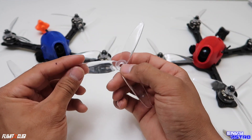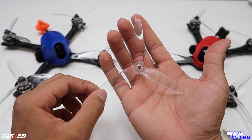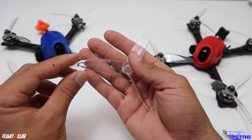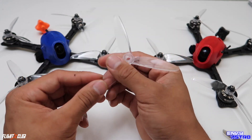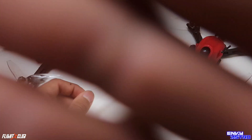I hope you guys enjoyed this quick review and my overall thoughts about this prop. If you guys have not checked these props out, I guarantee if you try them you'll probably fall in love with them just like I did. See you guys on the next video — don't forget to comment, like, and subscribe. Peace out.